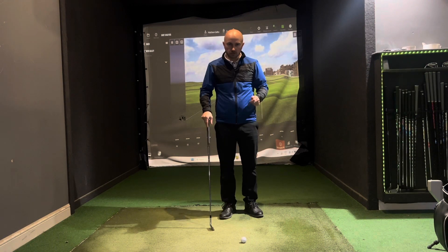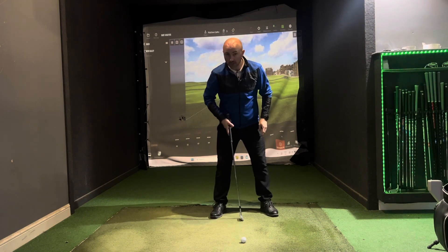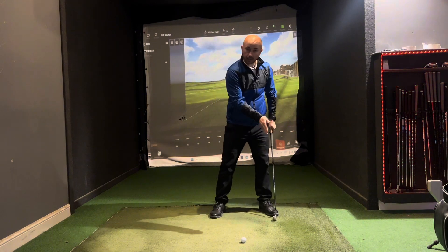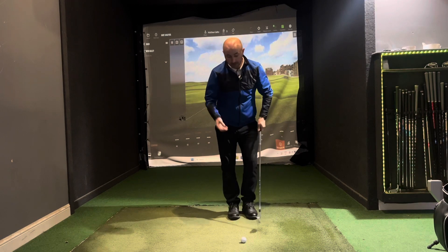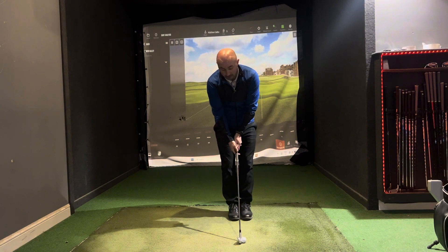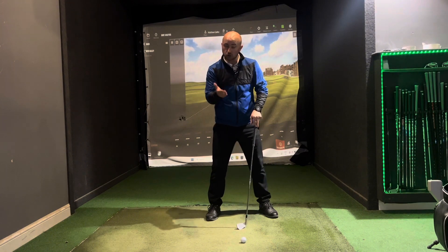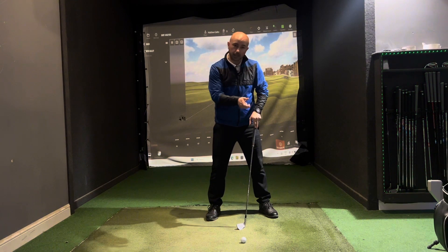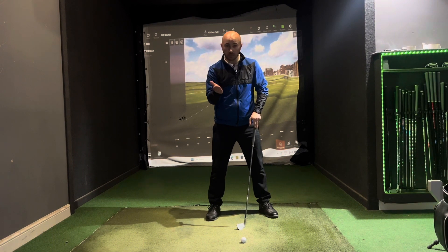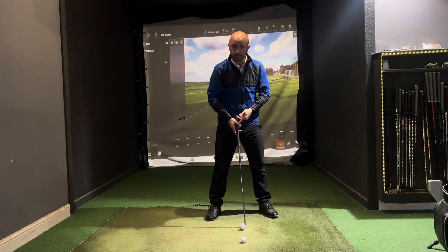We need to get that low point in front of the ball. As a beginner, make sure the ball is in a position in your stance that allows you to get the ball and then the turn. Start with the ball opposite your feet with your feet together, then just take a step either side. Also, as a beginner, try to get more loft in your hands — get the driver out later. A pitching wedge, nine iron, or eight iron is going to help you get the ball up in the air.